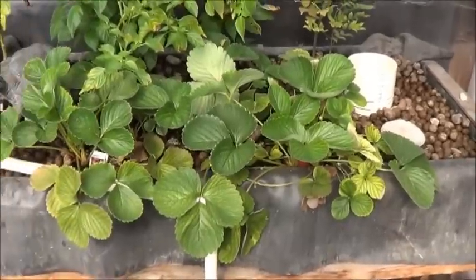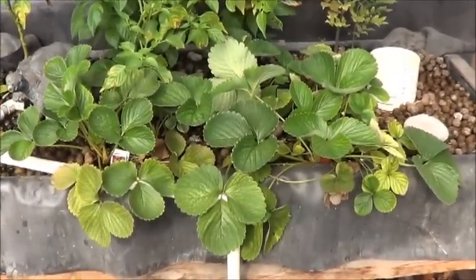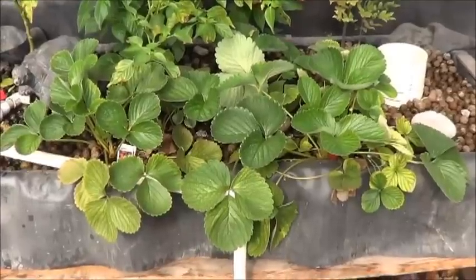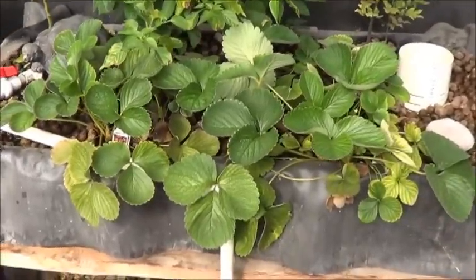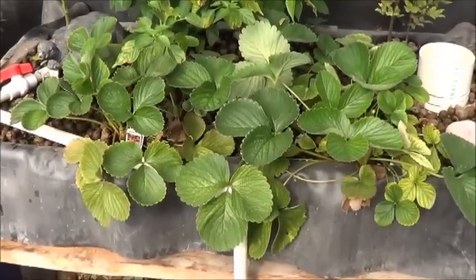So I'm going to put strawberries back into a more primitive aquaponic setup. You can see one of my older videos on where I had the strawberries before. They're going to go back to something very similar to that, but I'll show you when the time comes.